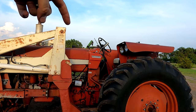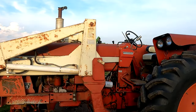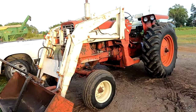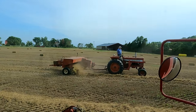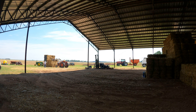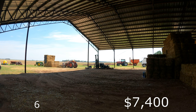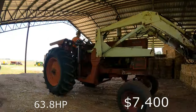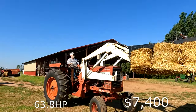Blaine will hop on the old 6 — this is a 656 hydrostatic tractor. We have another International Harvester, the 656. This was originally built from 1965 to 1973 with an original price tag of $7,400, coming in at 63.8 horsepower. This particular tractor on our farm is hydrostatic, which means there's no shifting gears — it's all just forward or reverse.